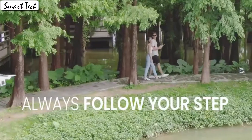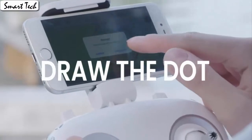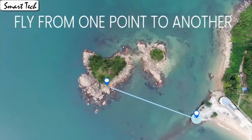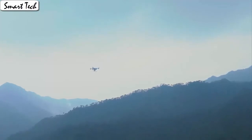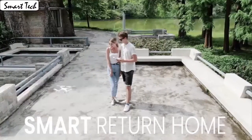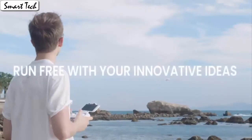The drone automatically takes off and lands with one click. Download the app to control the drone. The drone will fly according to the gravity of the mobile phone — the gravity sensor mode enables the quadcopter to move following the direction you move your smartphone.